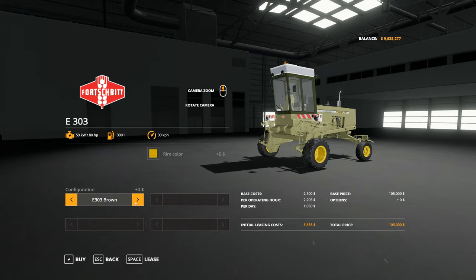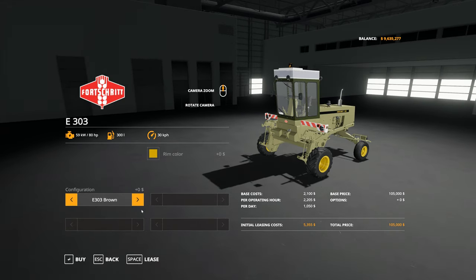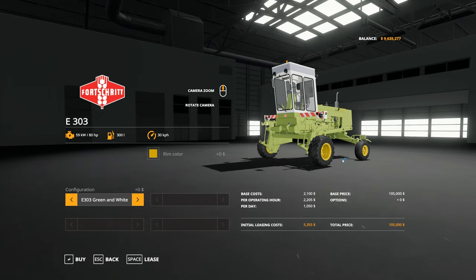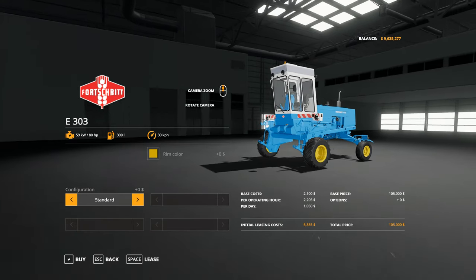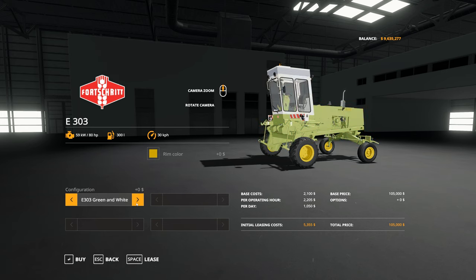For body color you have the E303 in what they call brown - I'd call it more of an olive green. Then there's what they call E303 green, then green and white with a green chassis and white cabin, and then the standard sky blue and white cabin which are the classic Fort Schritt colors seen on combine harvesters going back to Farming Simulator 17 and prior. All color options are exactly the same price with no differential.